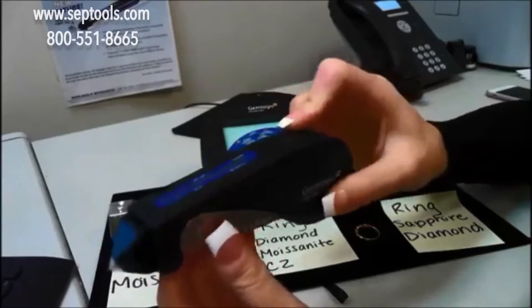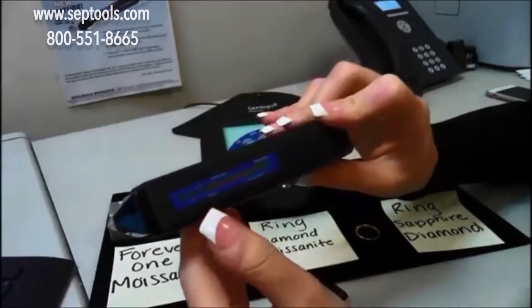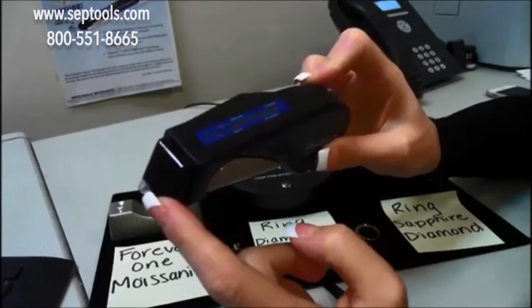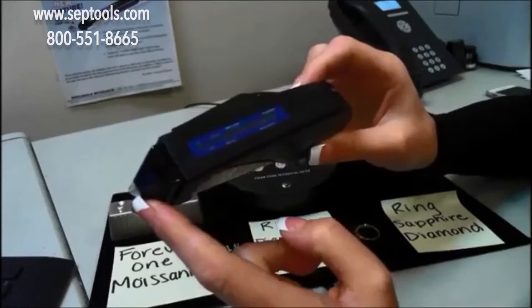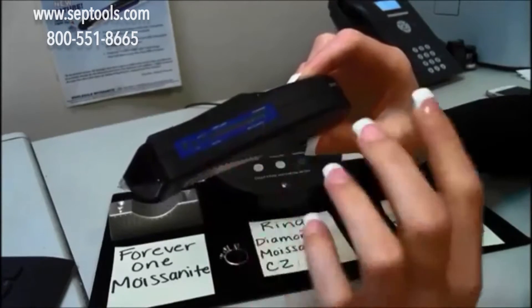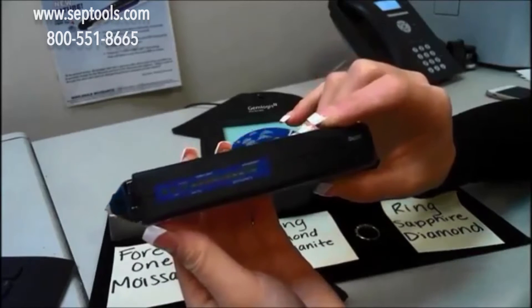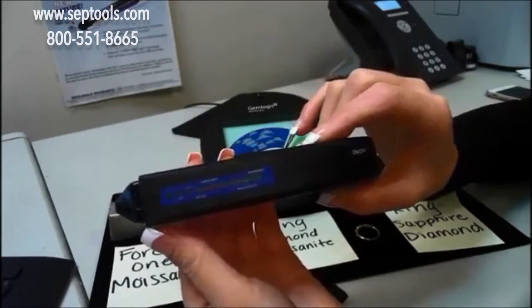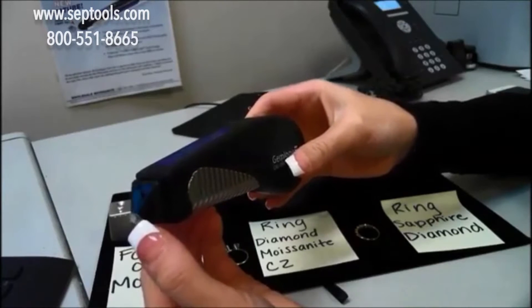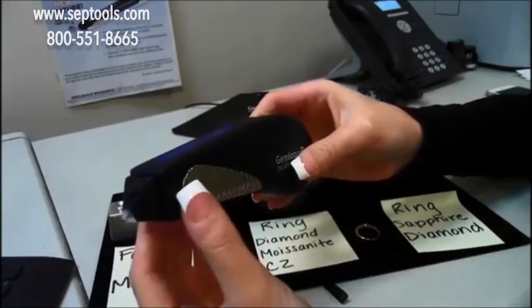A few important tips: the visible violet light will only shine down when testing a diamond or a moissanite. So if you're testing any of the gemstones I just mentioned, the light won't go off — it's not necessary for those stones, it's only necessary for diamond and moissanite. Also, it is a retractable tip; you must push the tip completely into the stone for an accurate reading with this tester.